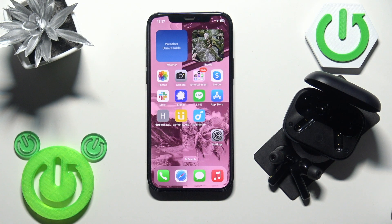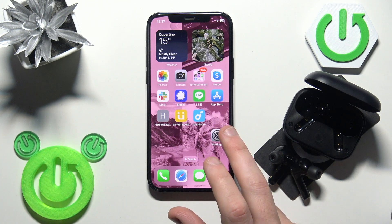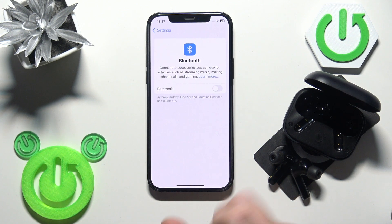First, make sure that your Bluetooth is turned on. Go to Settings and then Bluetooth. If it's turned off, just turn it on, then click on your earbuds in the device list and you should have a connection.